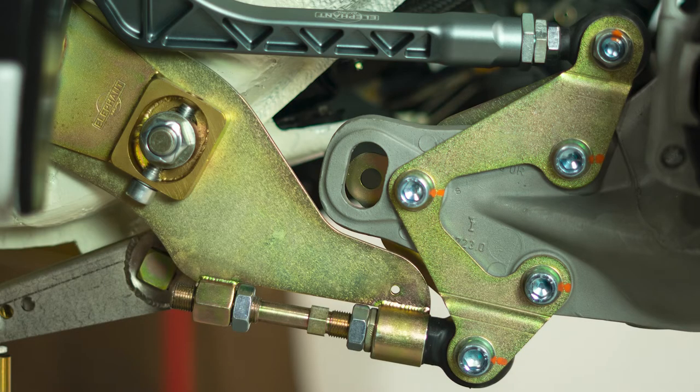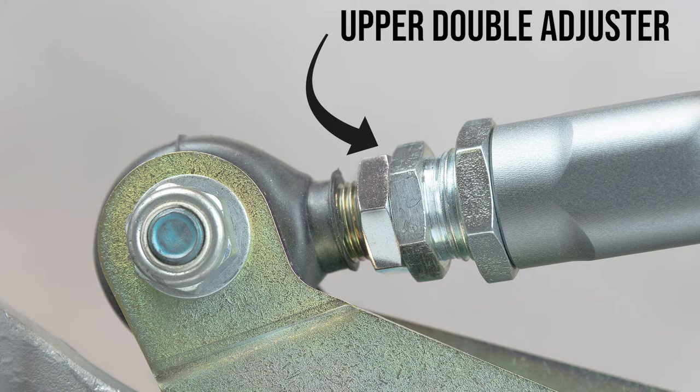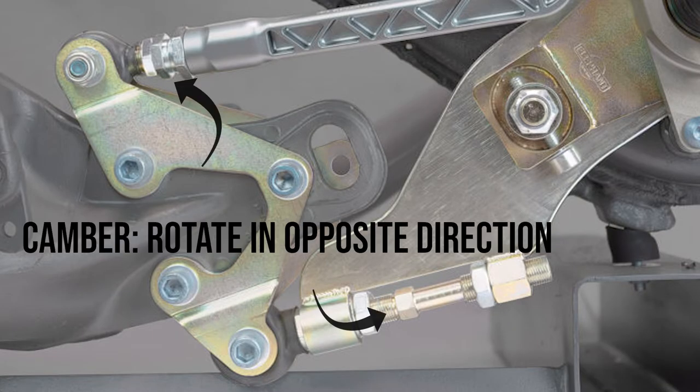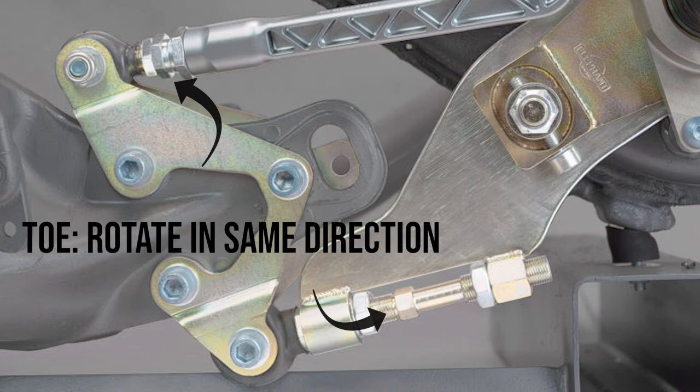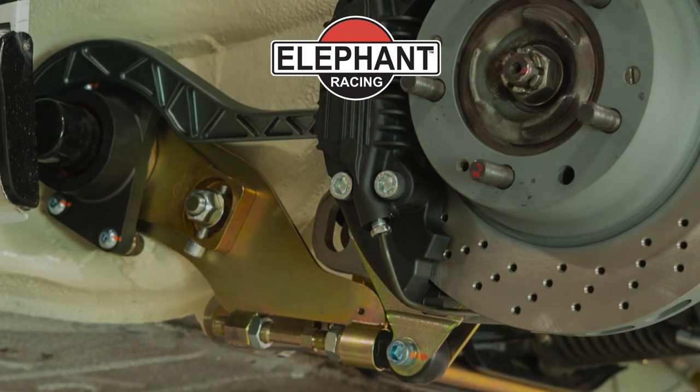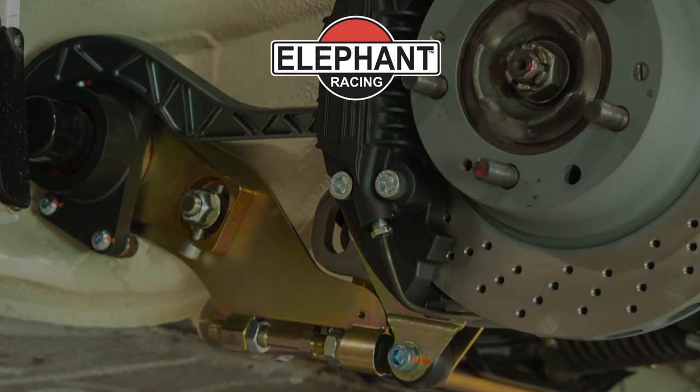With the ASP installed it's time to set the static camber and toe. The static camber and toe are adjusted using the upper and lower double adjusters. Adjustment may be performed with the vehicle weight loaded onto the tires. The static camber is set by rotating the upper and lower double adjusters equal amounts in the opposite direction — you would lengthen one and shorten the other. The toe is set by rotating the upper and lower double adjusters equal amounts in the same direction, lengthening or shortening in unison. Following the ASP system installation, corner balance and alignment must be performed.